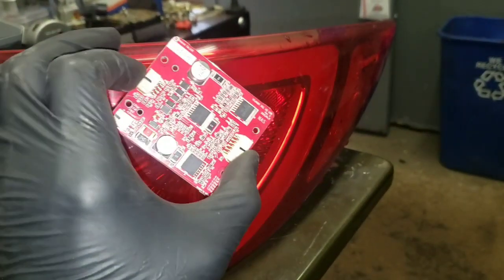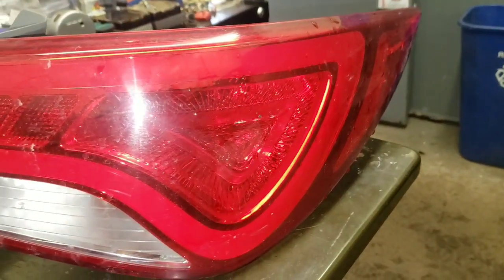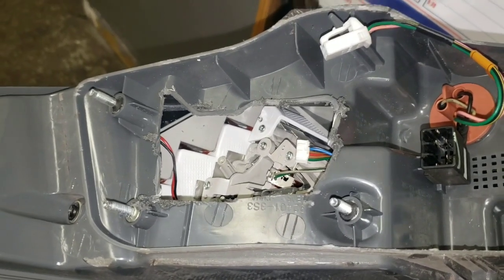This is the little circuit board that we're going to be fixing. This is where your problem lies. In order to extract the circuit board from the light, you've got to cut an access hole. This is the other light, so I'll show you what I'm fixing and how we're doing it.